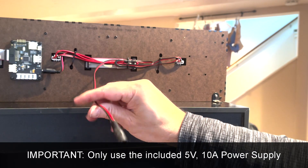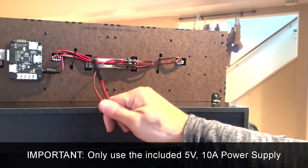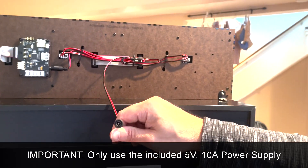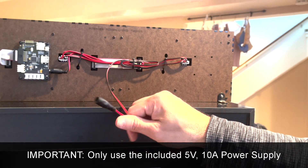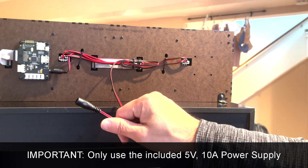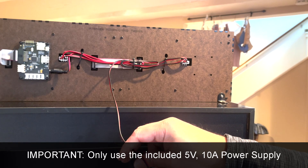Now just connect the 5-volt power supply. This is very important — if you've used BitPixel in the past, which is an AtGames product, that actually runs off 12 volts. So be very careful not to use the 12-volt power supply with PixelCade. PixelCade runs off 5 volts — using 12 volts will fry the board.